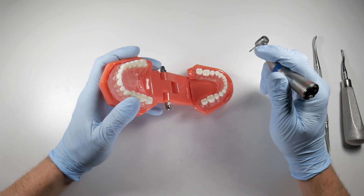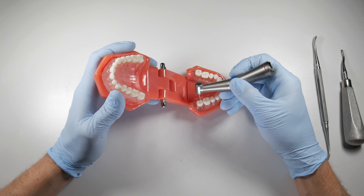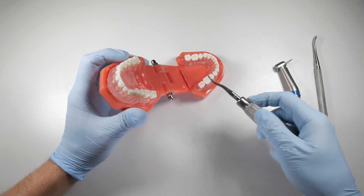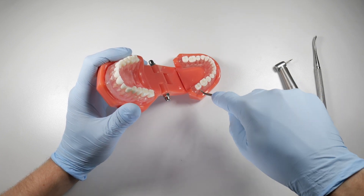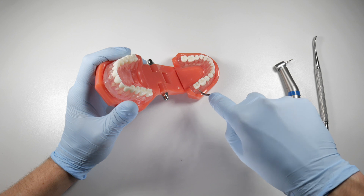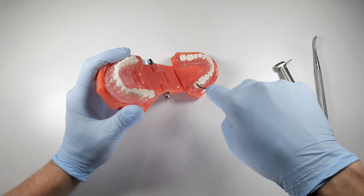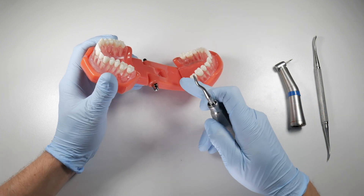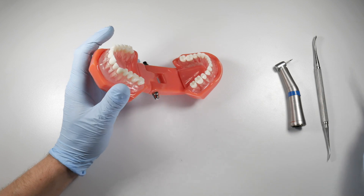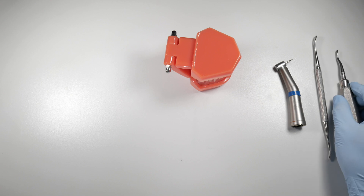The exception is on the mandible — you don't want to section completely through to the lingual. Section almost all the way, about two-thirds through, then ensure the crown is off. Seat your elevator as deeply as you can in the split and rotate it gently toward one side. If you rotate too high up or leave the crown intact, your forces generate along a different plane and you'll get a propagating crack in the wrong direction. As deep as possible in the split gives you the most ideal separation of those roots.